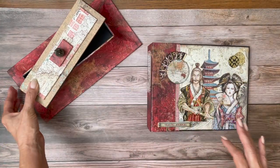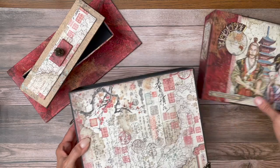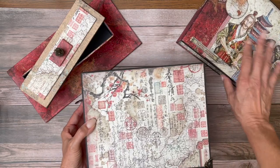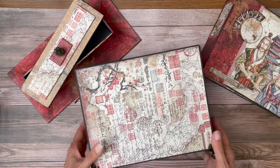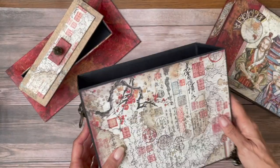Here is our lid and box, and then here is the large box that the album itself goes into. I'm trying to squeeze everything into the picture. We've got these decorative feet and I put the lion's heads on the side.